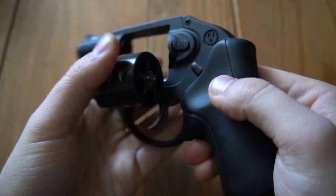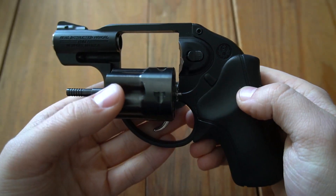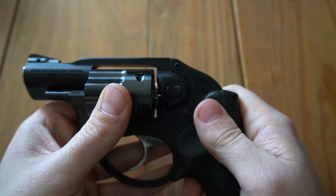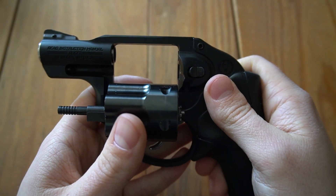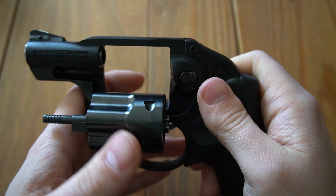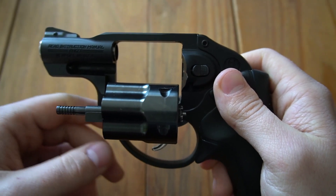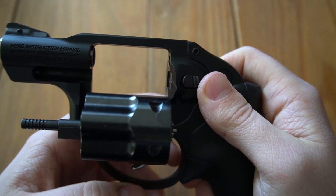Took it to the range about a week ago and put my usual box of ammo through it just to stay up to speed on it. Took it home, cleaned it, loaded it up with some snap caps to do some dry firing practice, and when I did so, I noticed that the end of the snap caps — what would be the end of the cartridges — were dragging up against the firing pin bushing.